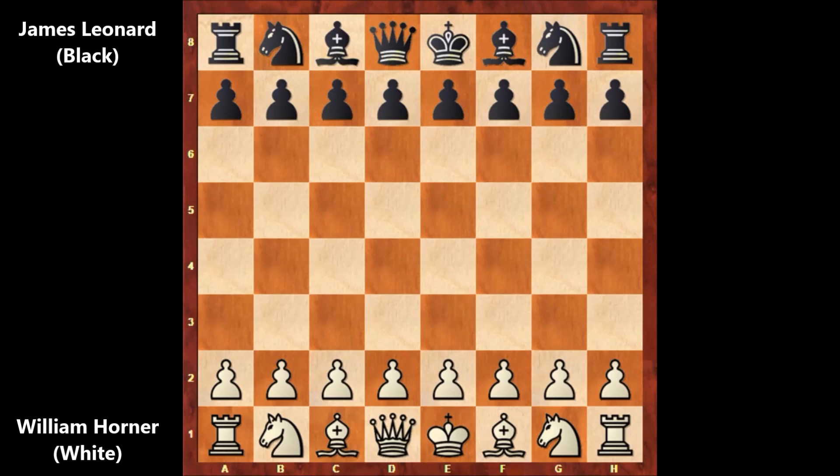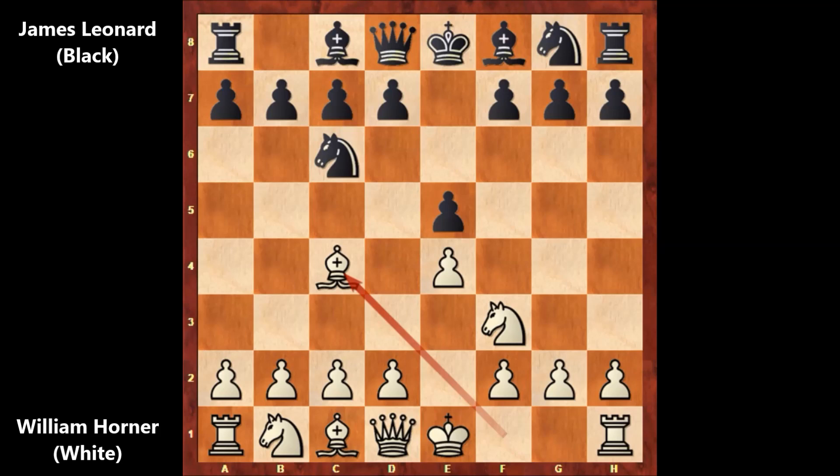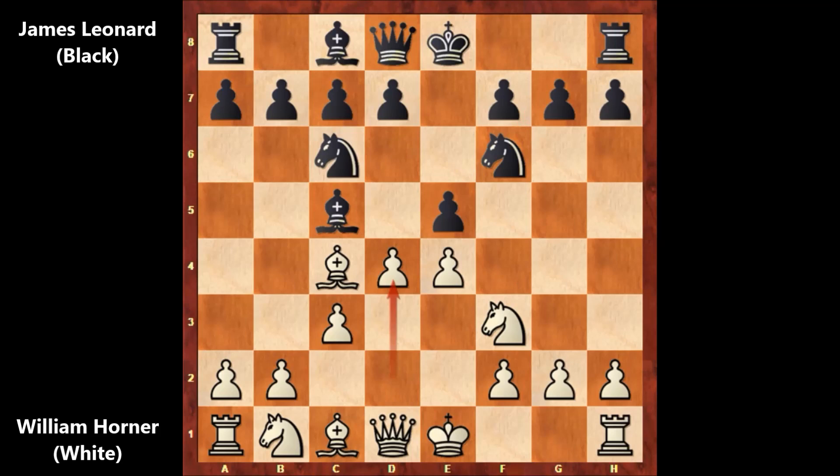In this chess game, William Horner, who has the white pieces, starts the game with e4, e5, knight to f3, knight to c6, and bishop to c4 — the Italian opening. Leonard played bishop to c5, c3, knight to f6, d4, exchanging the pawn but not capturing back, e5, attacking the knight.